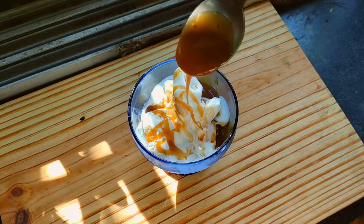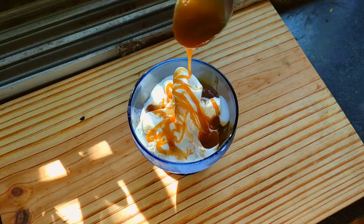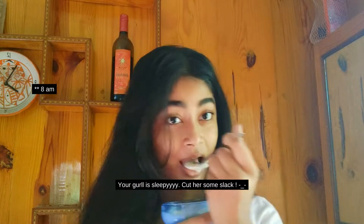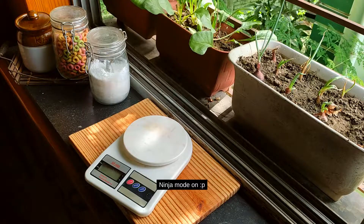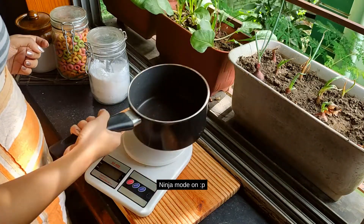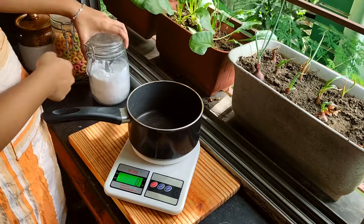Hey, do you like caramel sauce? Well, if you do, then here's my homemade recipe. And this is the privilege of being a food blogger — it's 7am in the morning and I'm eating ice cream!